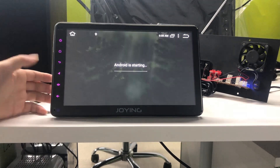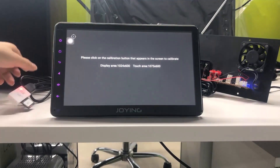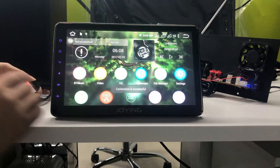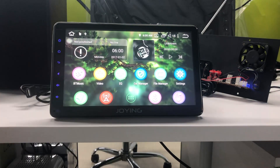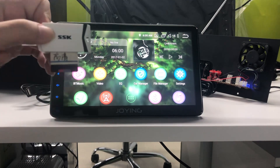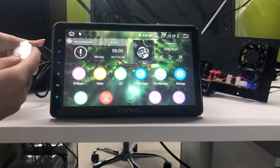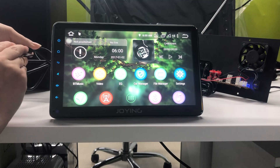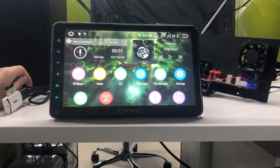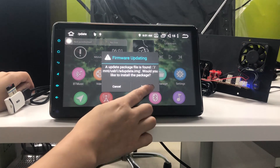When the head unit enters into the user interface, you can remove your USB disk. Now we need to update the operating system. Insert it into the USB port. It will detect the update automatically. Please click install.